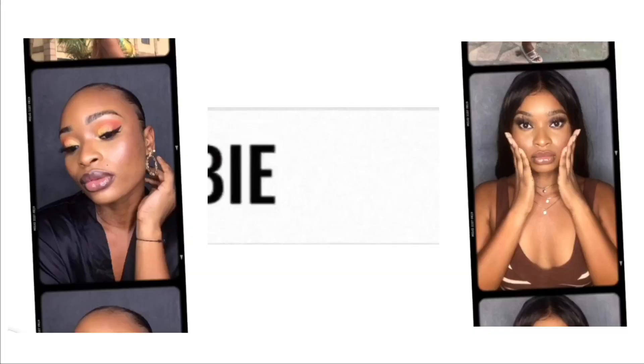Bonjour tout le monde ! Bienvenue à nouveau sur ma chaîne, c'est encore moi, Africane Barbie, toujours pour vous servir. Si c'est la première fois que tu tombes sur ma chaîne, n'oublie pas de t'abonner, de liker, de partager, et de laisser un petit commentaire si tu as aimé.